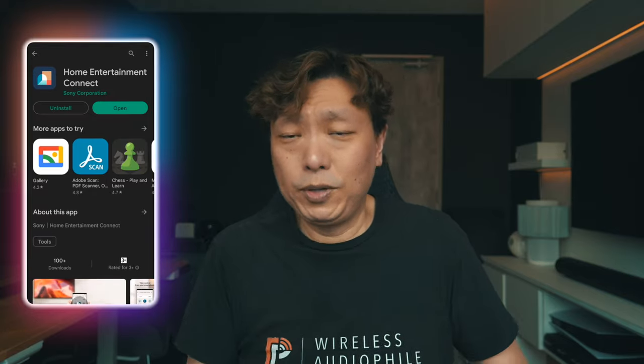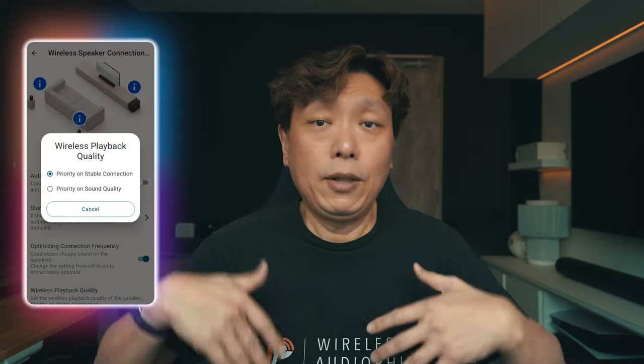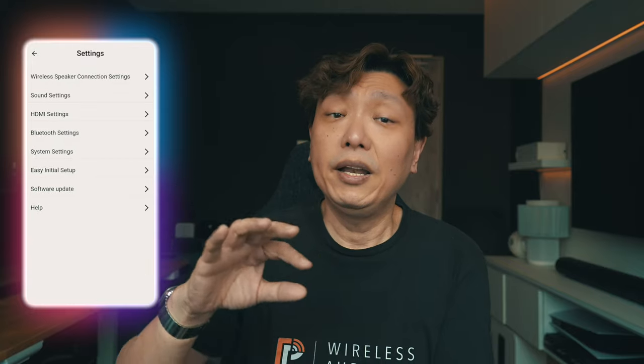The Sony soundbar works with the Sony Home Entertainment app, which is a different app from the A-Series app, available on both Android and iOS. The software replicates the entire remote control through the app and then some. Setup couldn't be easier: after downloading the app and accepting the terms, it searches for the soundbar. Just power the soundbar on, and the app detects it with ease, then prompts you to move your phone near the front right of the soundbar. The soundbar is then paired and added to your app — that's it. The app is pretty clean and pretty easy to use.